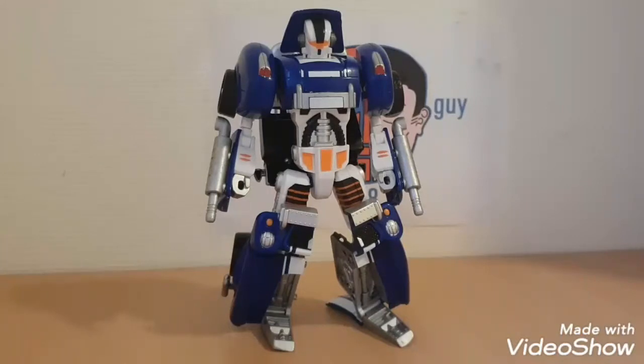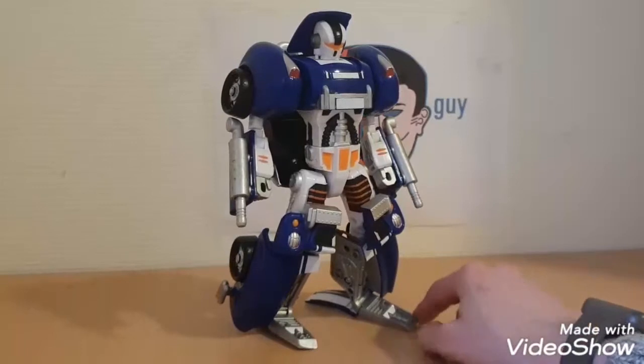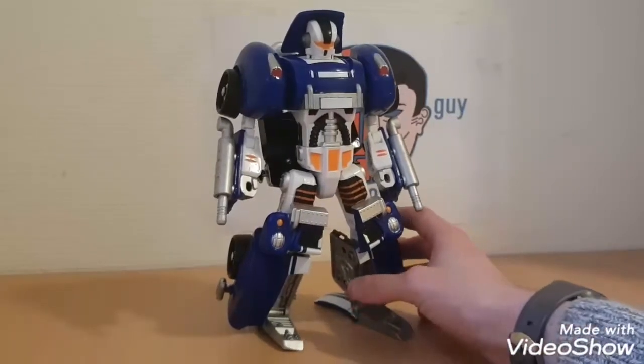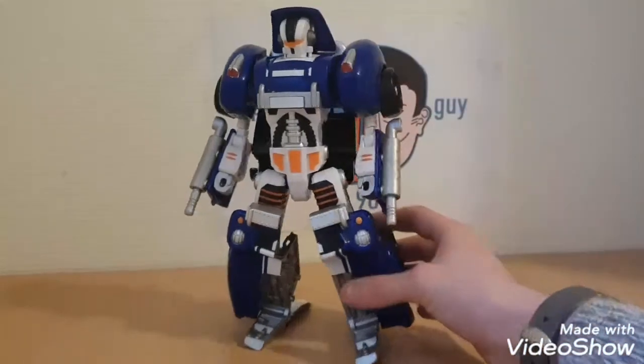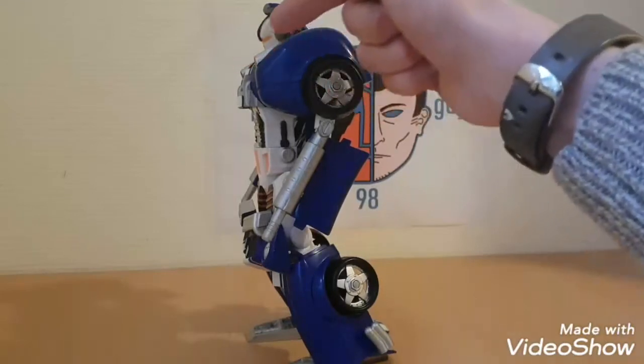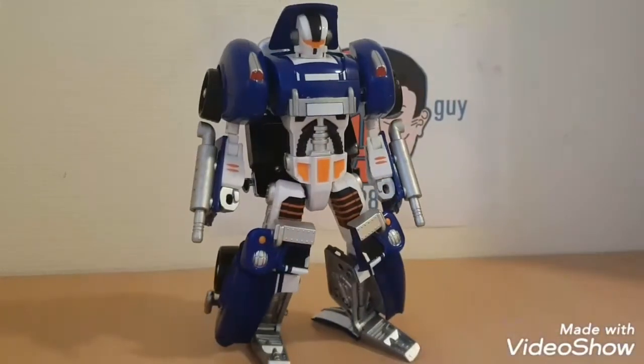They should be careful when naming things — if you name it Cybertronics, you're asking for trouble. Anyway, this is a Mars Converter and it's a great figure. Plastic is good, paint apps are decent, it has a great mold and color scheme. The one downside is the head always seems to be looking down — I don't like that, it should look more forward. But for the rest of it, it's a great figure. This was PrimeGuy and I'll see you next time. Bye!